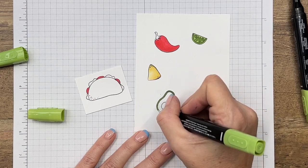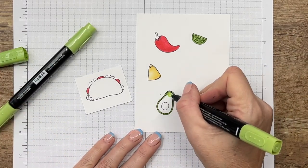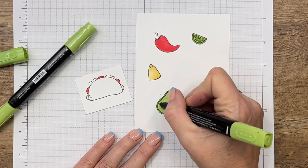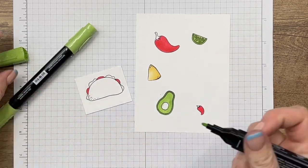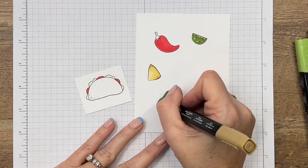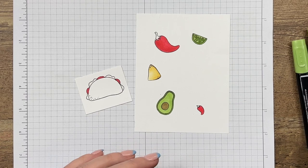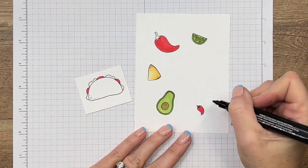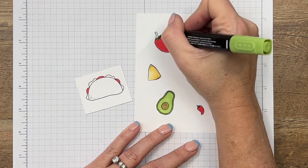Sometimes when that space is real small, if you just kind of tap the color it makes it a little bit easier. Take your light Granny Apple Green — I've used my markers so much in the last couple of months that I need to get some new ones, I love them that much. Now Soft Suede light, right there. Then I'm going to come back with my light Granny Apple Green and add in just a little bit of color. It's pretty small, so I just tap that color in.